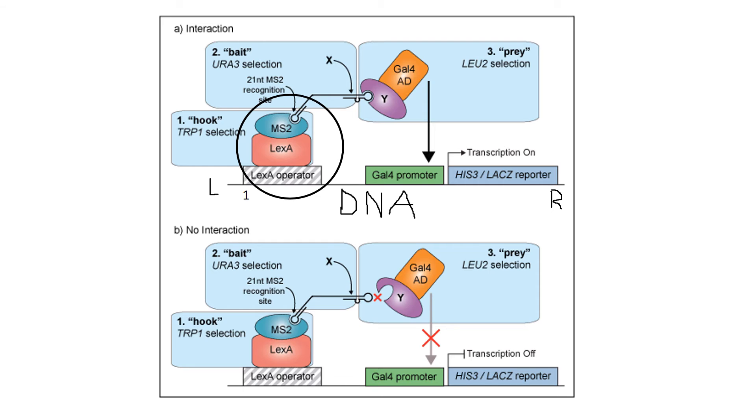Let's go back and look at the picture. The black line is your DNA, and it's read from left to right. The LexA operator — the gray rectangle — is your DNA sequence from point one, and it's located upstream before the promoter and the reporter. The red rectangle and the blue oval represent your hybrid protein. The red rectangle portion represents the part of the protein that binds to the DNA sequence, and MS2 represents the part of the protein that binds to the specific RNA.